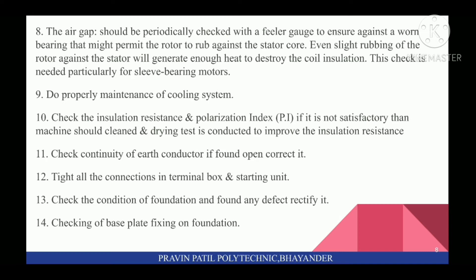Thirteenth, check the condition of the foundation and if any defect is found, rectify it. Also checking of base plate fixing on foundation.